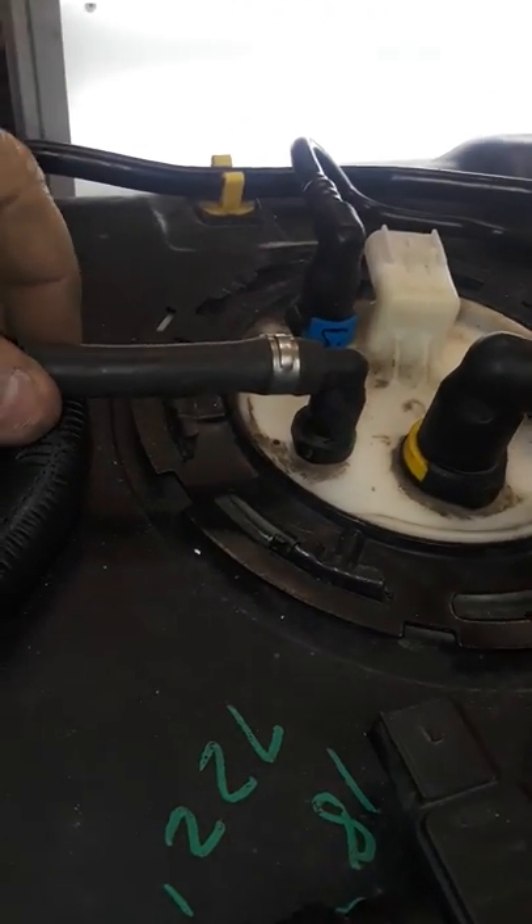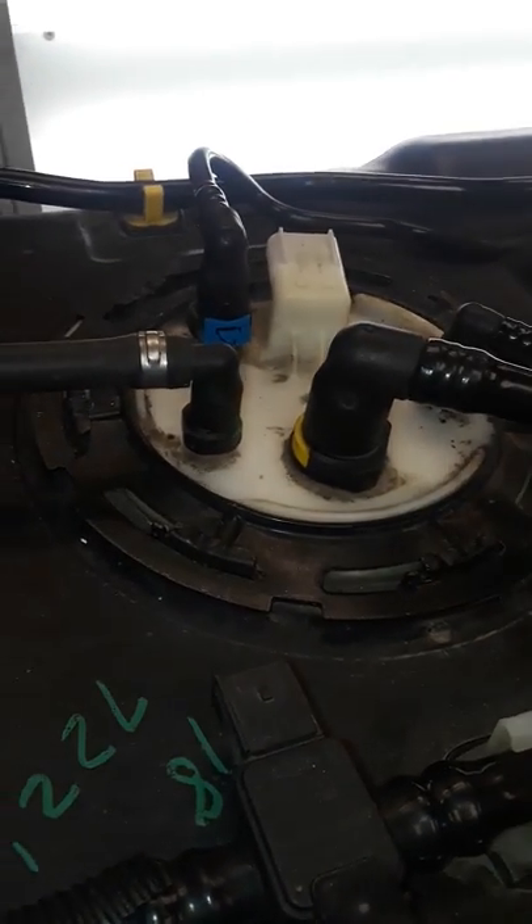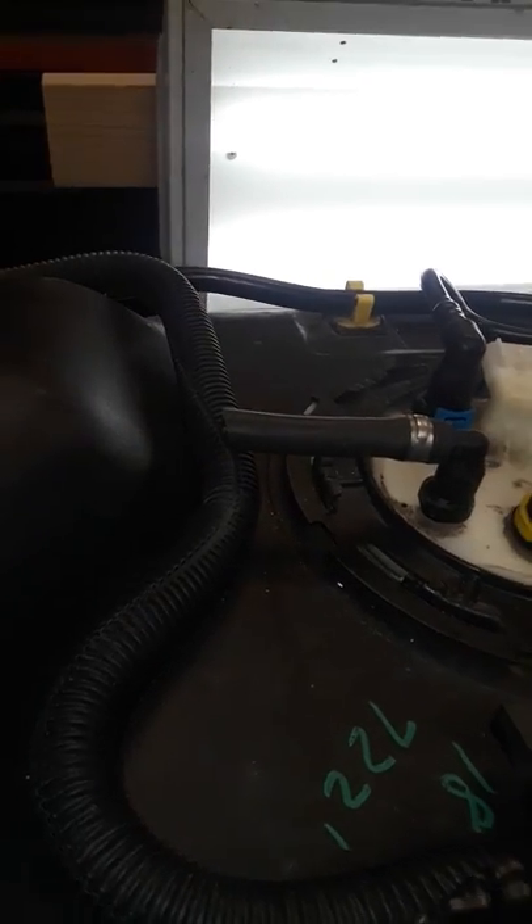Before disconnecting anything, I lowered the tank about four inches to access everything. The reason I cut the vent tube is so I could show you guys on video — it's my truck and it's just a vent tube, so I'm going to put a three-eighths barb fitting in there with a couple clamps and it'll be fine.